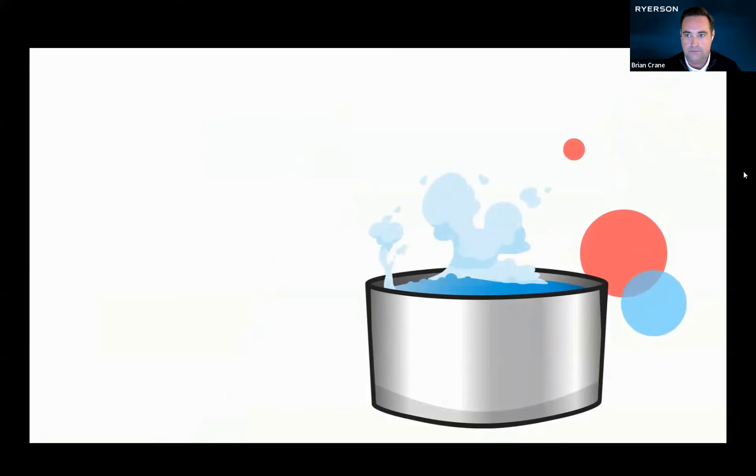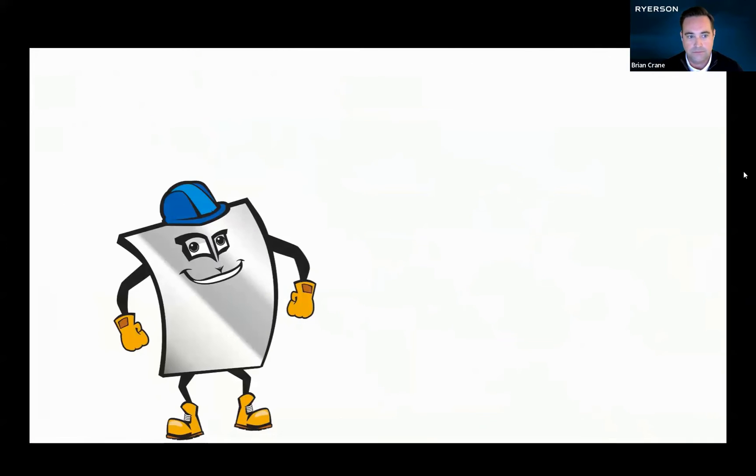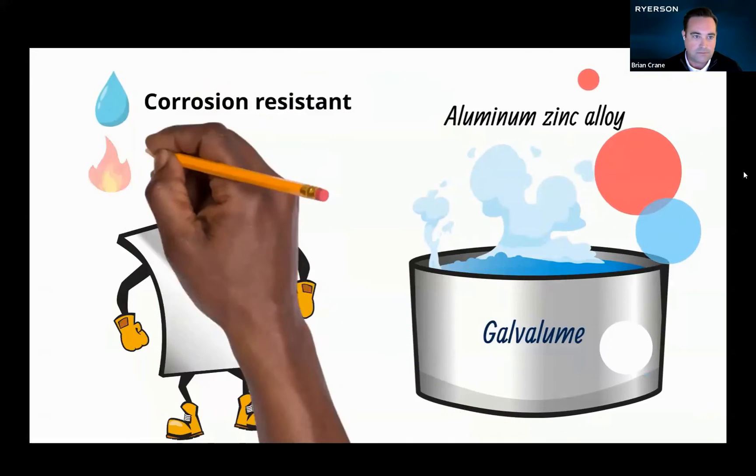What type of bath? Good question. My level of corrosion resistance will depend on the type of coating I get. For instance, see the one labeled Galvalume? It contains an aluminum-zinc alloy. That would definitely make me more corrosion resistant, not to mention heat resistant.